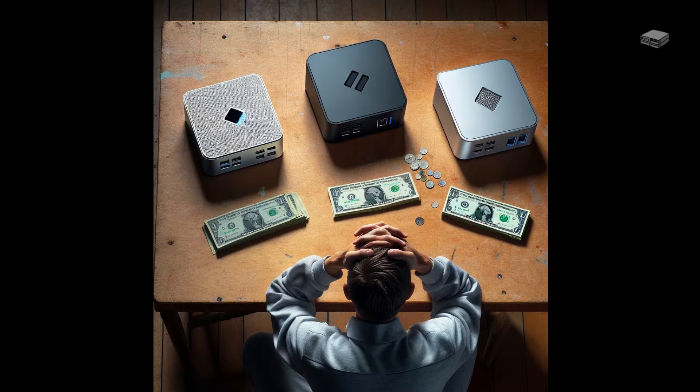Thinking about buying a mini-PC that won't take up too much space on your desk or in your wallet, but still does a great job of performing everyday tasks? The GMKTEC N5105 mini-PC may fit that bill.